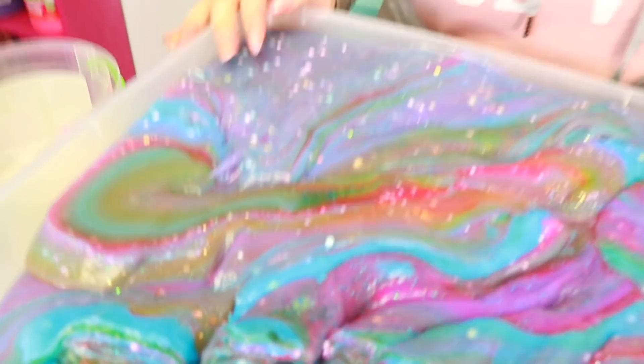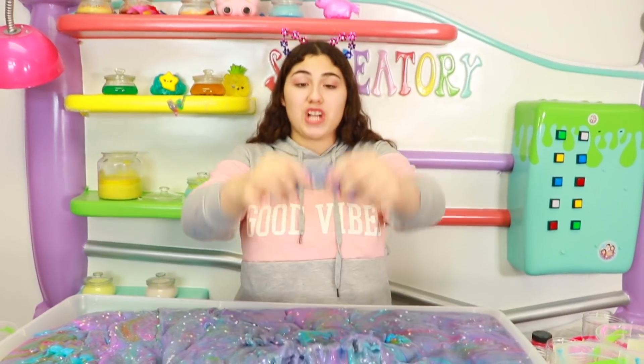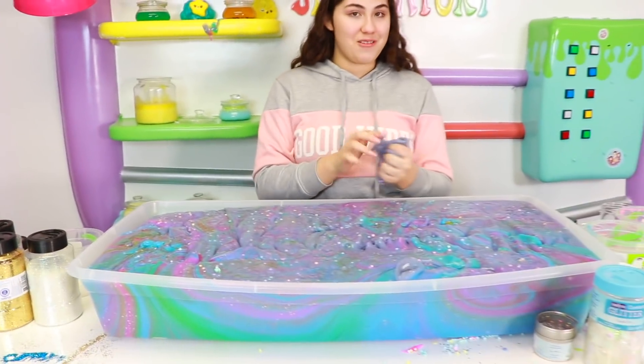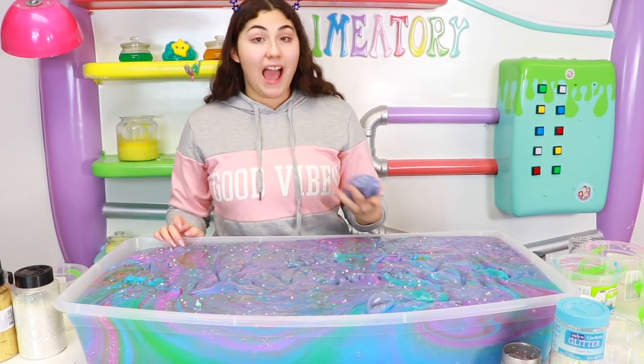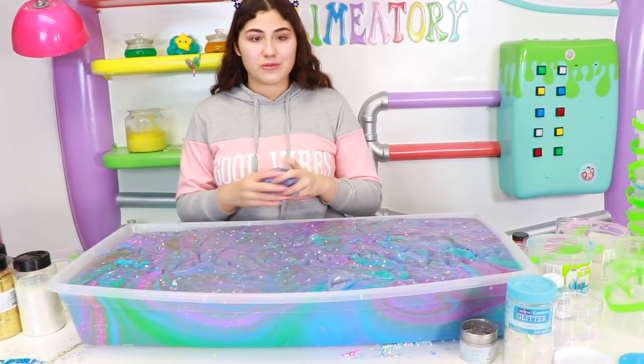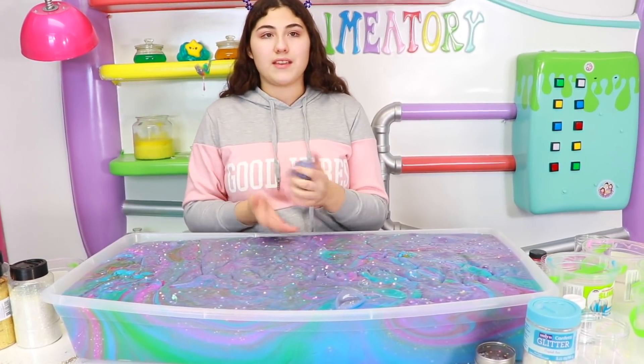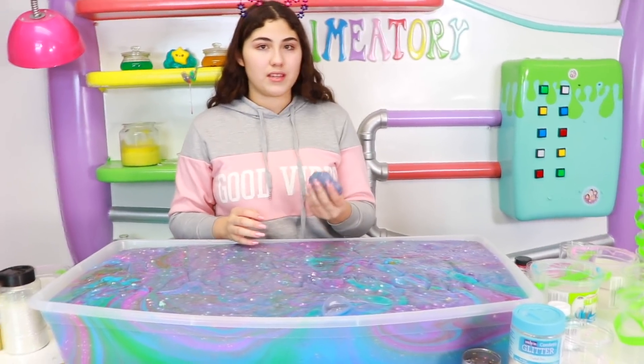There's like gold pigment right there. Alright guys, so I think we're all done with this. It basically turned into a giant galaxy slime. Comment below what you think I should do with this — I feel like maybe we should give it a makeover. Also make sure you comment to do a part two of this — I could do a hundred buckets, or add different stuff in all of them. I'm done guys. I hope I see you next time. Bye!